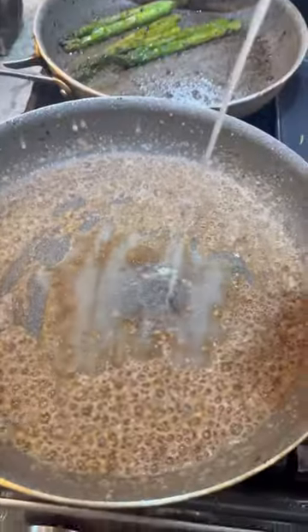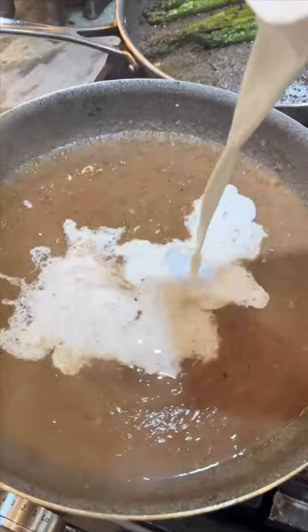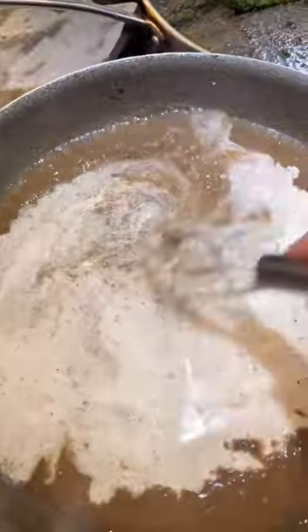Now you're going to add some chicken broth — I think I added about a quarter cup. Whisk that in so that there's no more clumps. Then add just a little bit over half a cup of cream and whisk that in too.